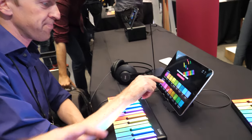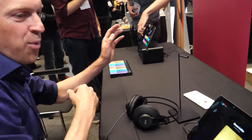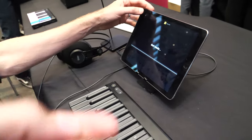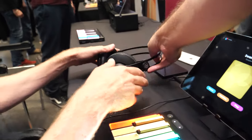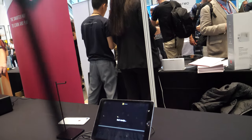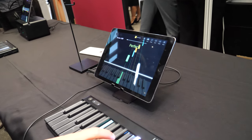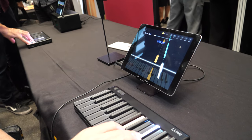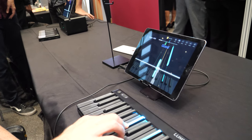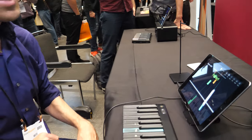A short demo follows — Swan Lake is played on the keyboard, which is connected to a speaker. The LEDs light up as the notes are played. Afterward, it's noted that the keyboard has a gaming-style function where you follow along with the lights, much like a guided play mode.